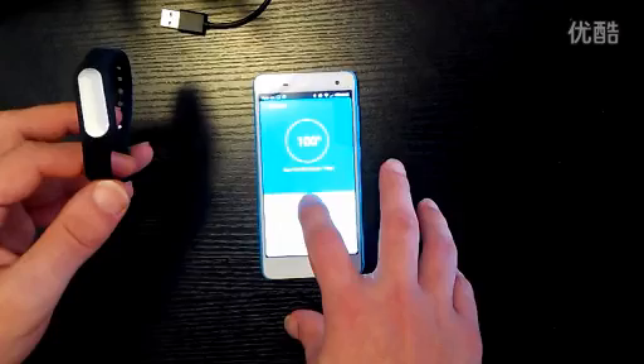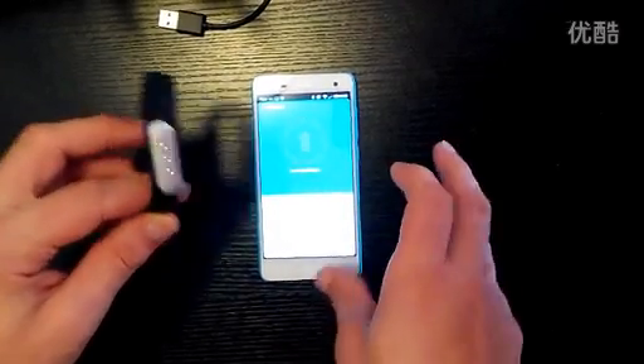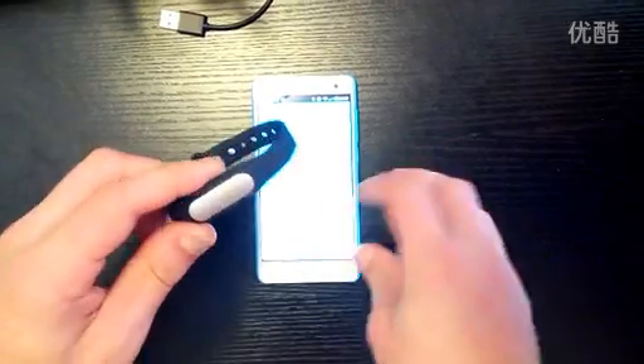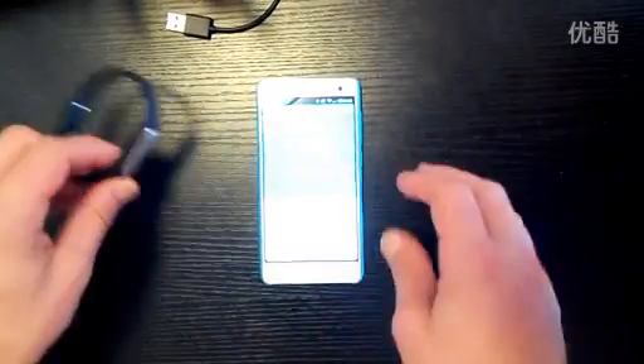There's also a feature called Locate Mi Band. So if you lose your Mi Band for any reason, you can press Locate Mi Band and a vibration will occur on the Mi Band and some LED lights will flash as well.